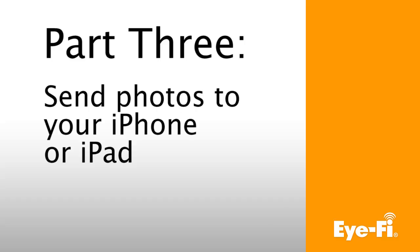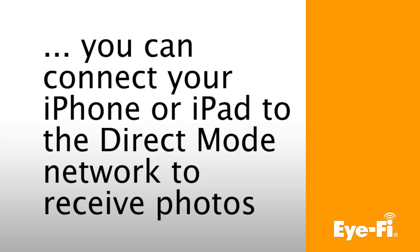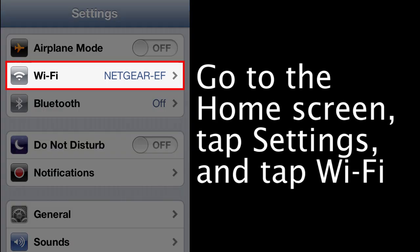Part 3: Send photos to your iPhone or iPad. Now that your iFi card and iPhone or iPad are paired, all you need to do is connect your iPhone or iPad to the iFi card Direct Mode network to start receiving photos. Insert your iFi card into your camera and shoot several JPEG photos. On your iPhone or iPad, press the Home button, open Settings, and tap Wi-Fi.